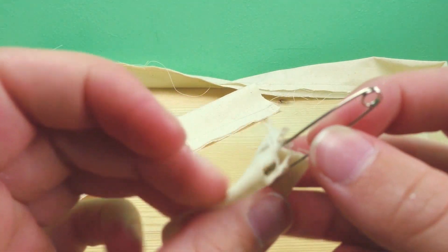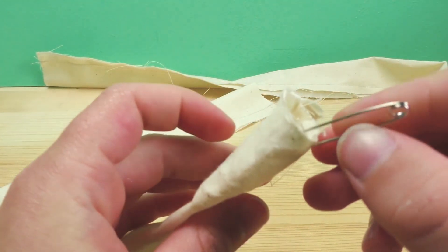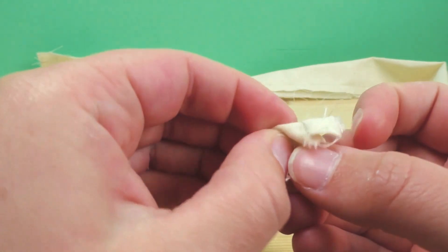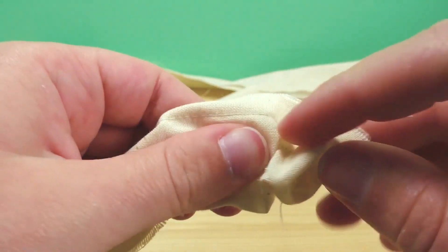Take a safety pin, go through just one open end, then push it through the inside to turn it inside out. It's a lot easier with the safety pin than without — just take your time so that you don't rip anything.